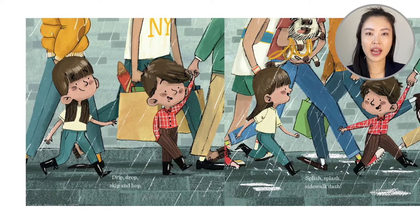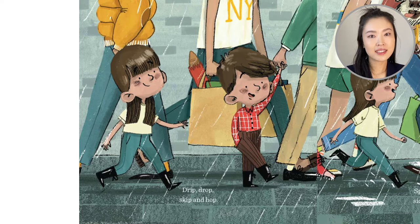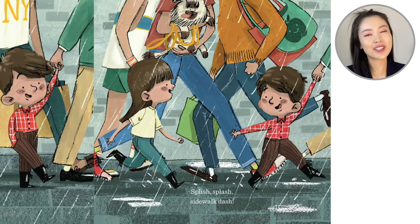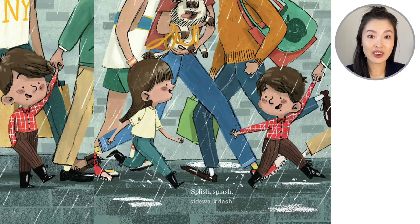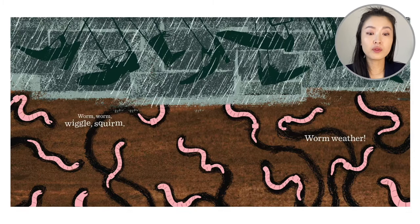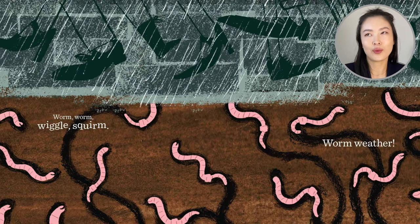So it looks like it's a normal day, but then out of the sky comes drip, drop, hop, skip, hop. It rains more. Splish, splash. Sidewalk, dash. When it's just a few drips, you're skipping. And when it's splashing in the rain, you start to run — you don't want to get caught up in the rain. All the footsteps are moving quickly above and below the ground. Worm, worm, wiggle, squirm. Worm weather.